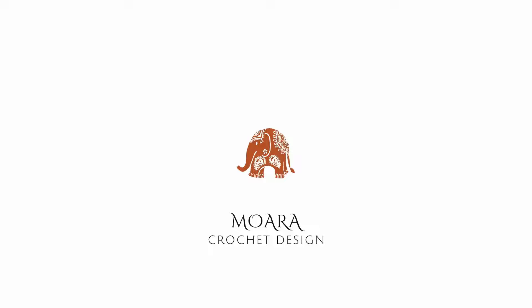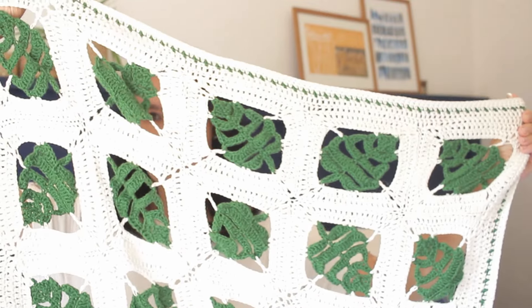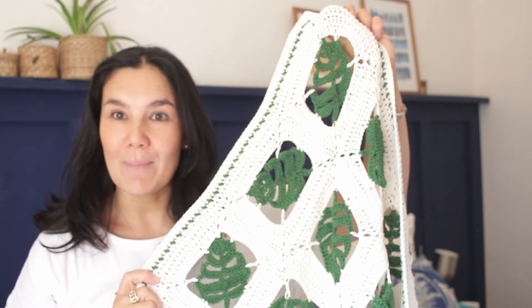Hi, I'm Rosanna from Moira Crochet and in today's video I'm going to be sharing with you some details and information about my Crochet Monstera blanket. So before we get started, I'm going to try and show you the blanket. Unfortunately my husband's not here today so I had to bring the camera closer, but I will try and get this in view for you. So this is my Monstera Crochet Blanket.